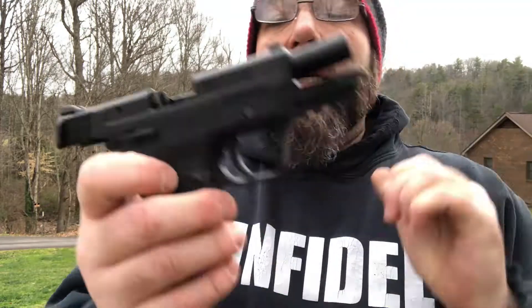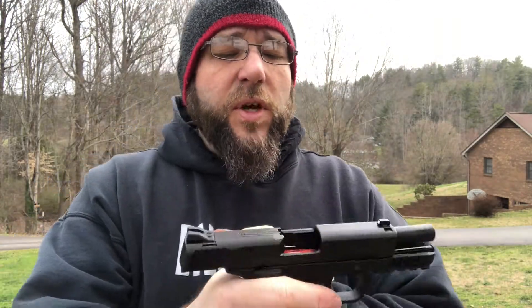They started developing for the .43 and such, but we'll be able to use them on a lot of other different pistols. All in all, I'll give it about a seven and a half out of ten. It's functional.